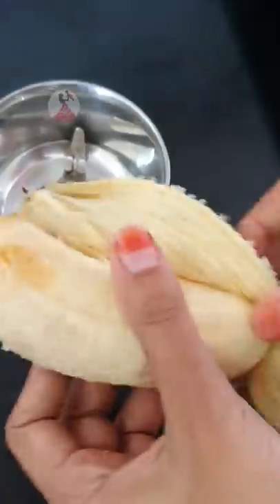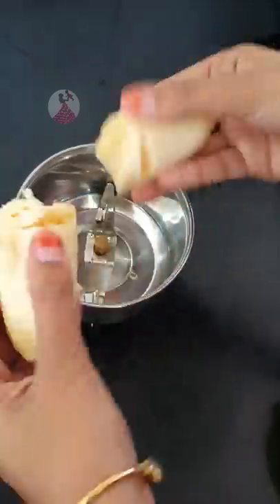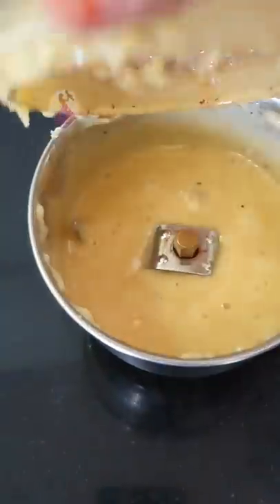Hey guys, I'm going to make a cupcake. First, take a bowl.